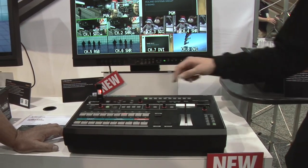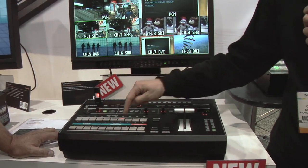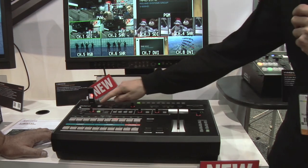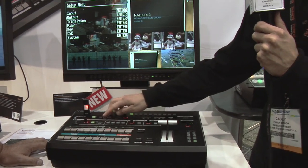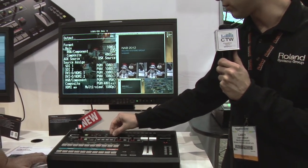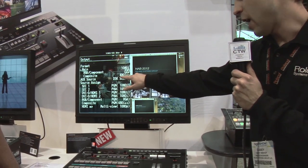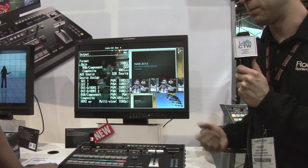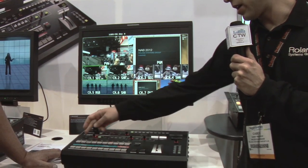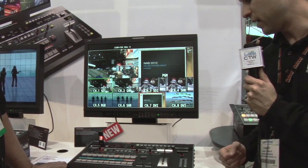It's 16 inputs over 8 channels. The unique thing is every single input can be a different resolution, along with all of the outputs. Going into the menu and looking at the output screen, you can see three different resolutions — great for feeding a plasma display, a projector, and maybe a 480i out for webstream. Each input also has a scaler, so it's great for mixing formats — standard definition and high definition.